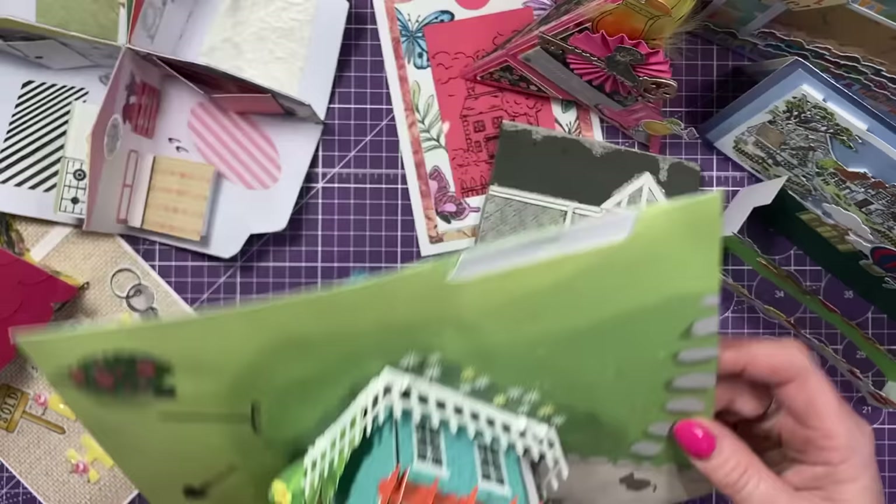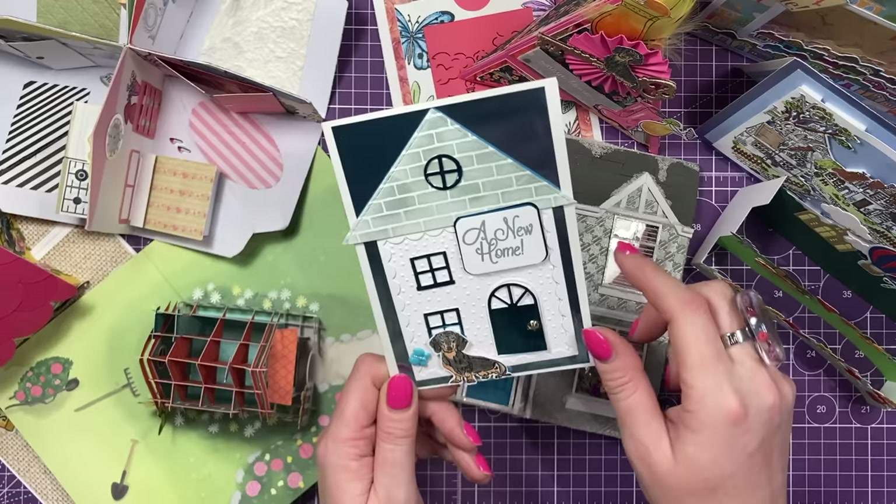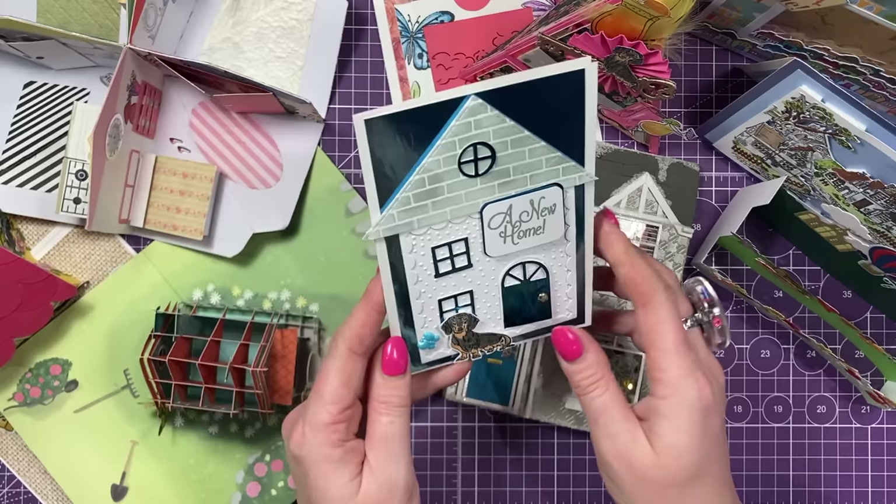And I've got this cute one here. Again, little Monty dog there. You've got the little door here. This was from the gingerbread die set from my magazine kit. You've got a new home there. This one was from Laurel. Thank you, Laurel. Very cute. I love all the little details there. And again, that lovely mirrored card.